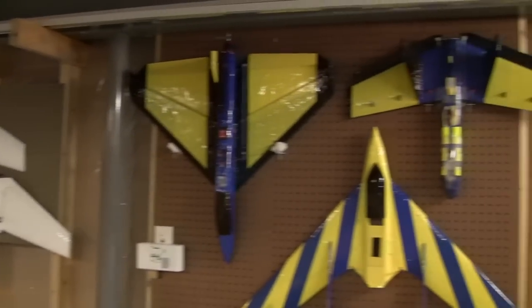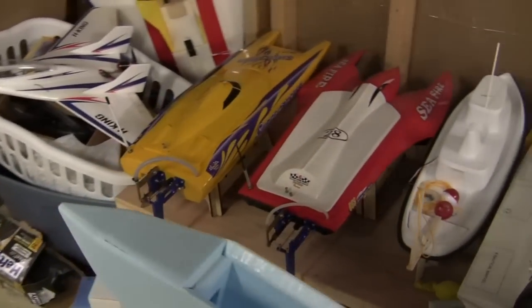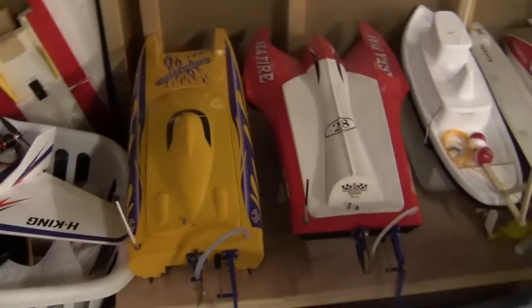Hey guys, this is Frank and I'm down in the basement workshop — the dungeon as I like to call it because it's a little bit dimly lit down here. Today I wanted to go ahead and show you guys some modifications I did to my Surge Crusher RC boat, and if you've seen some of the other videos on the channel you've probably seen both me and Paul running our boats together.